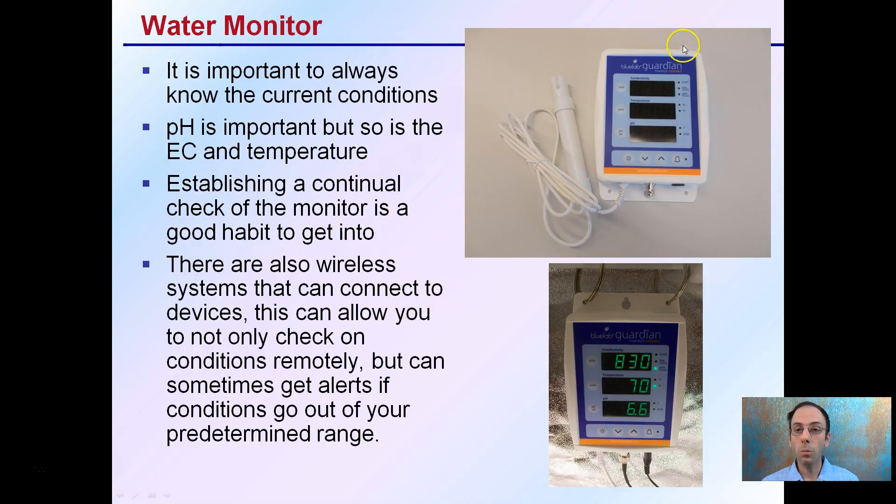That water monitor — the Blue Lab Guardian — is pictured here. It's important to always know the current conditions of the water. pH is important, but so is the EC and temperature, and that's why I like this kind of all-in-one. It allows for continual checking and monitoring.